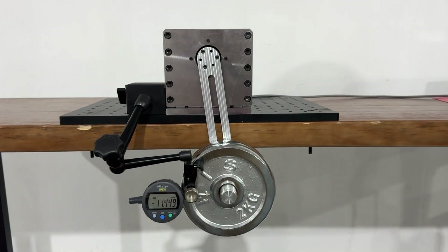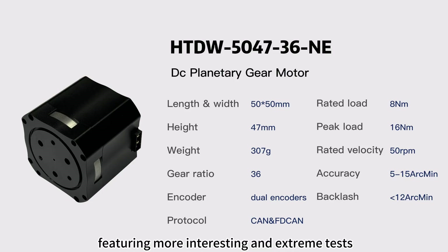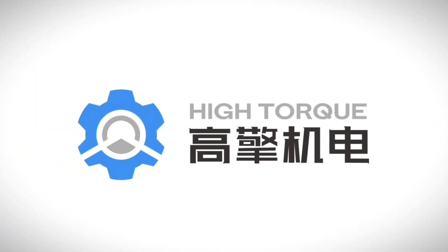HTM5047 is the most outstanding planetary motor in its size category. It is now available for sale at a price of $299. Click the link below the video for more information. We will continue to release test videos of this planetary motor, featuring more interesting and extreme tests. Thanks for watching and we will see you in the next one.